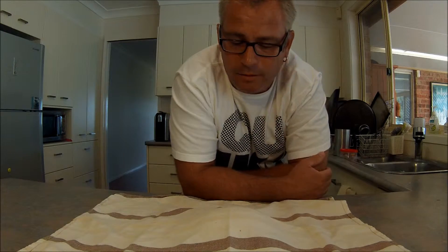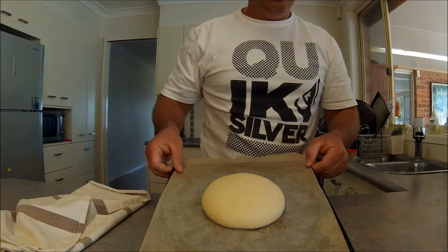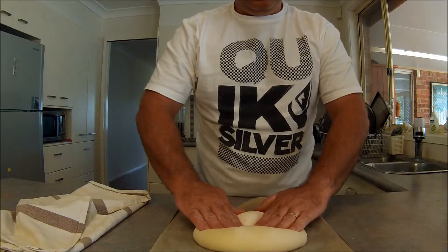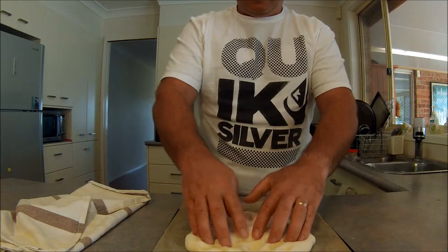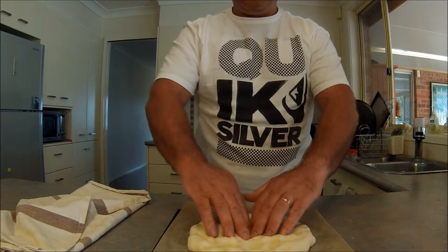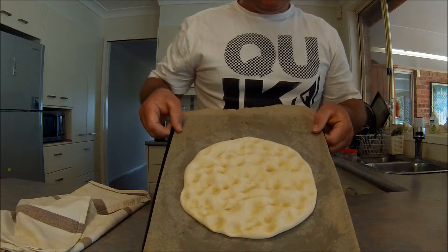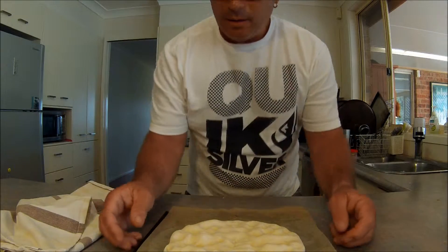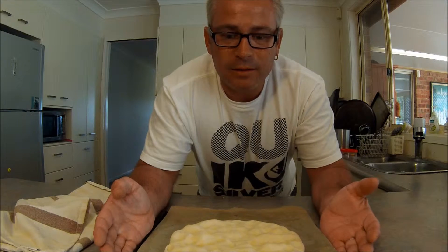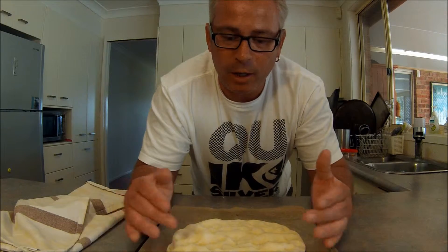Half an hour has passed now. I'll just do a bit of a knock back and make it a bit more flat — just use your fingers. That's how you like the focaccia. Usually this would be the time when you punch your dough back and scale it up into the individual pieces, but I seem to have eliminated that. We'll see how we go in about 20 minutes — I'll repeat this process.